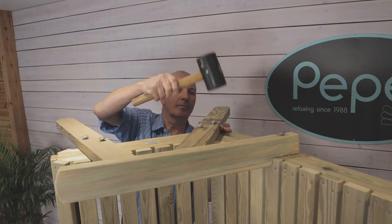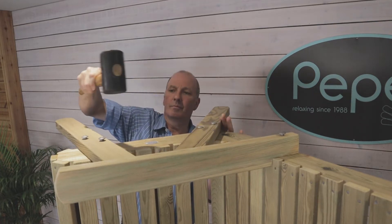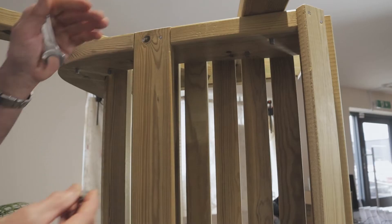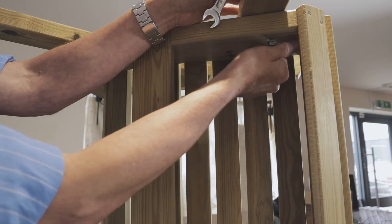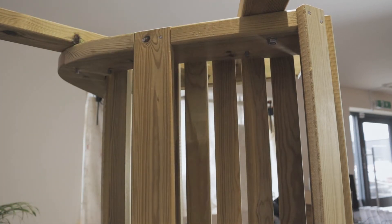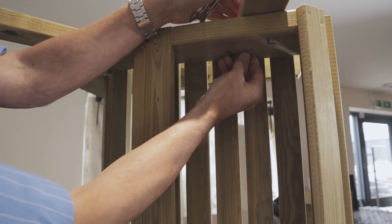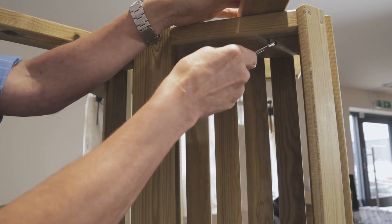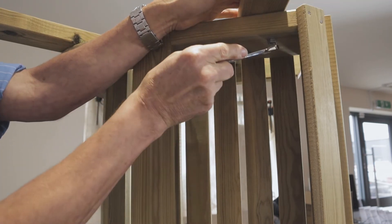Now just tap them in with the rubber mallet; this will pinch them in and make the assembly secure. Now try to fix the washers and nuts at the same time and do them up finger tight. Finish them off with a spanner and try not to over-tighten them, as this may crush the wood.